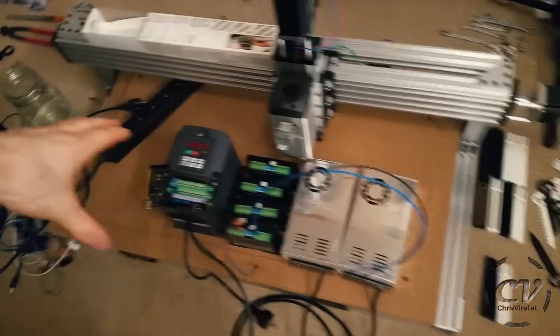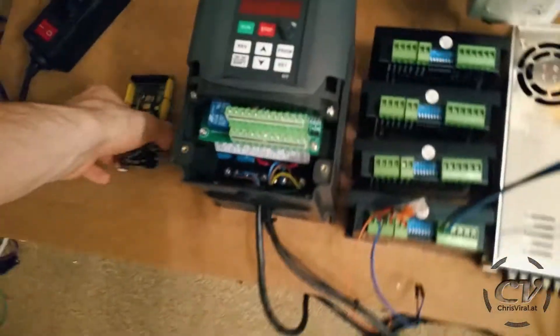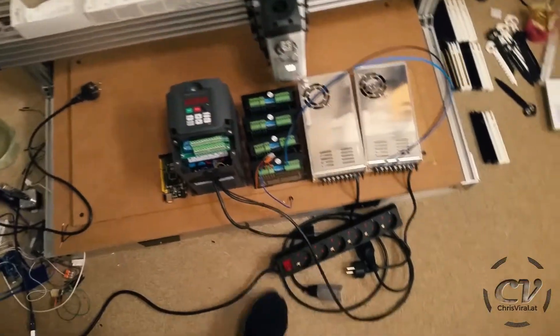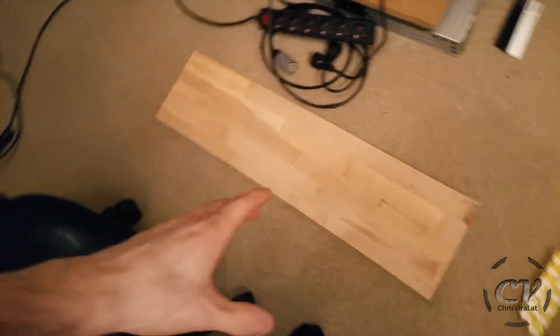So these are all the components: power supplies, drivers and the spindle — well, a frequency converter — and the Arduino Mega with the GRBL software. And I also need this power bar right here.